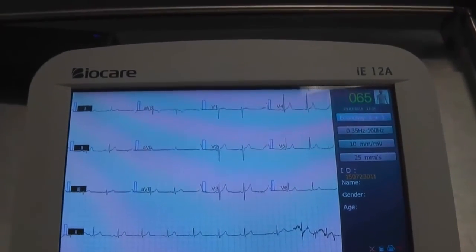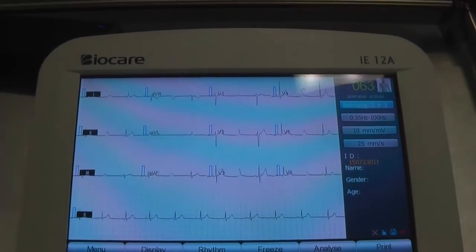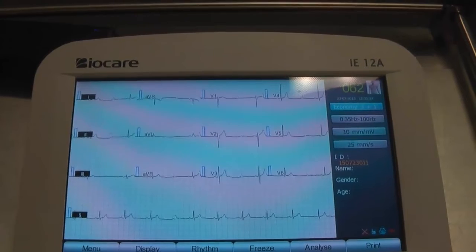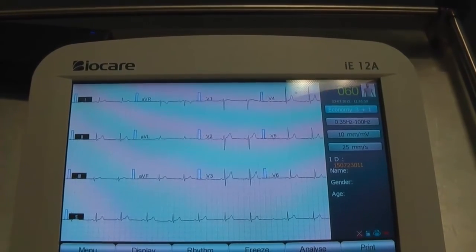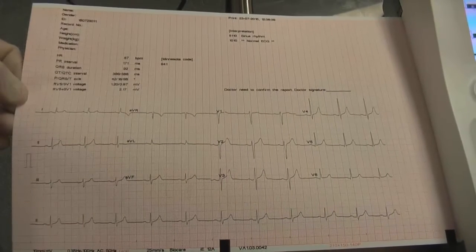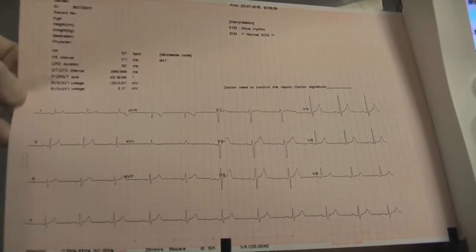Once we've got the previous screen being refreshed on the ECG, you'll see that the ECG is pretty near perfect. This is the result of a properly prepped patient.